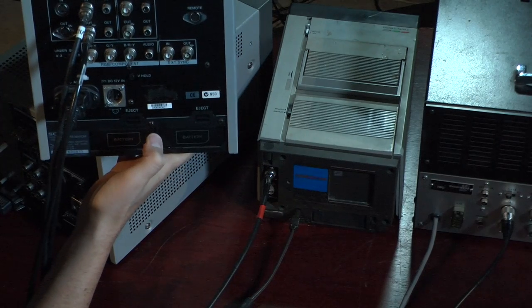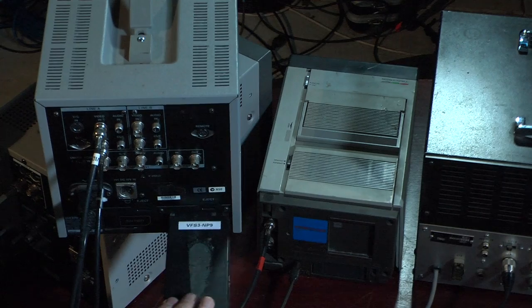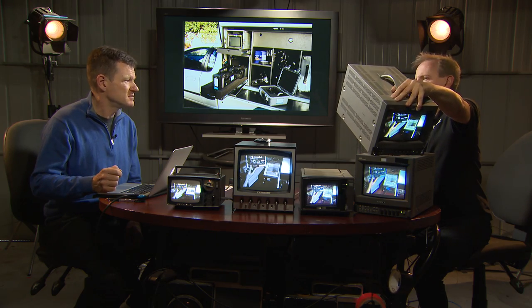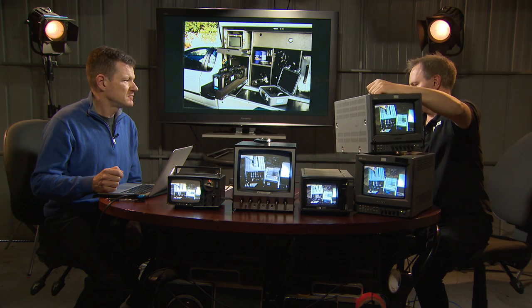These V-Lock batteries were quite revolutionary at the time. Preceding that was an older version — as we can see here, it doesn't have SDI but it can still run on 12 volts. This one actually ran on NP1 batteries and took two of them. The NP1 battery was a standard Sony battery for running beta cameras. You could run it for quite some time, so again it had the three-way power option.